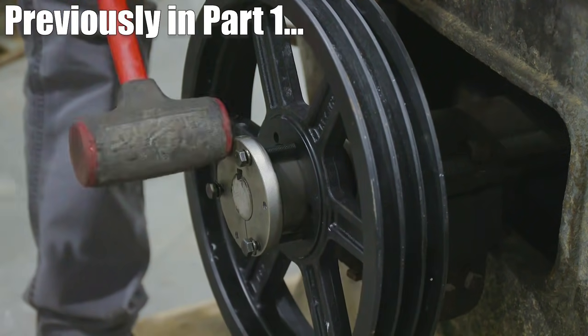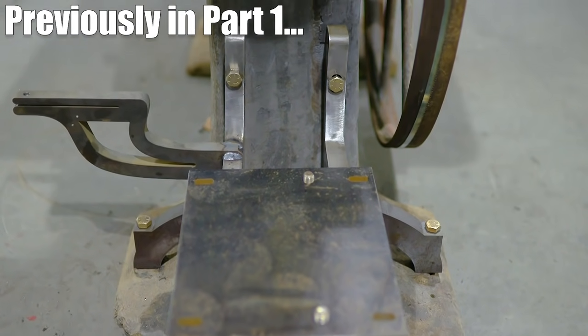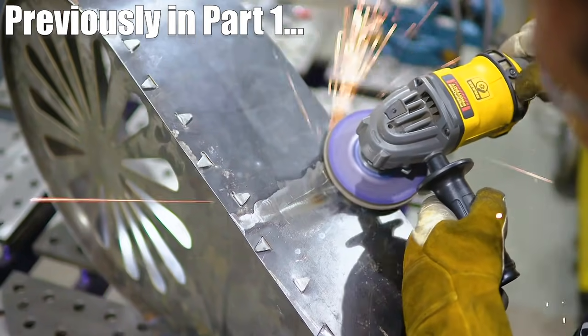Just in case you missed episode one, I added a belt guard, built an adjustable motor mount, and fabricated a cool sawtooth belt guard.